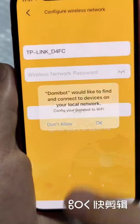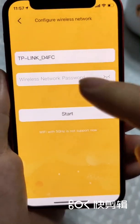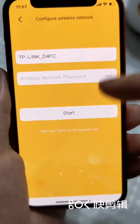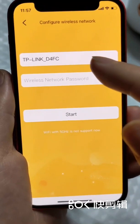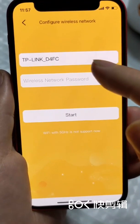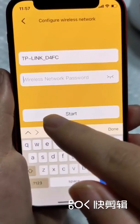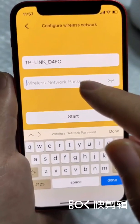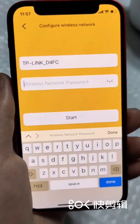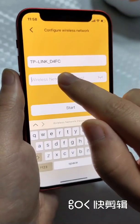Press OK. This app helps you to select the right local wireless network automatically. What we need to do is enter the correct password.